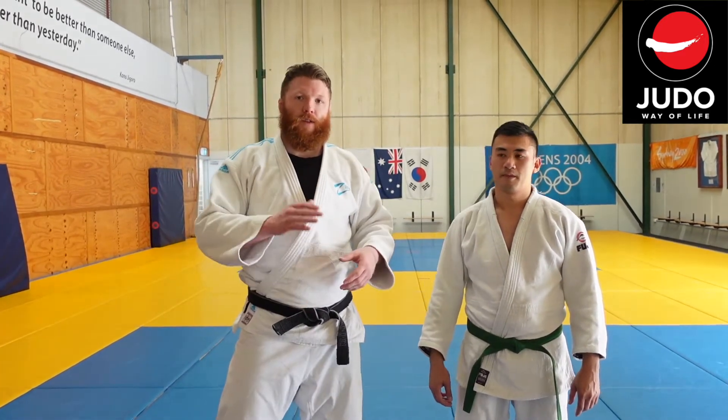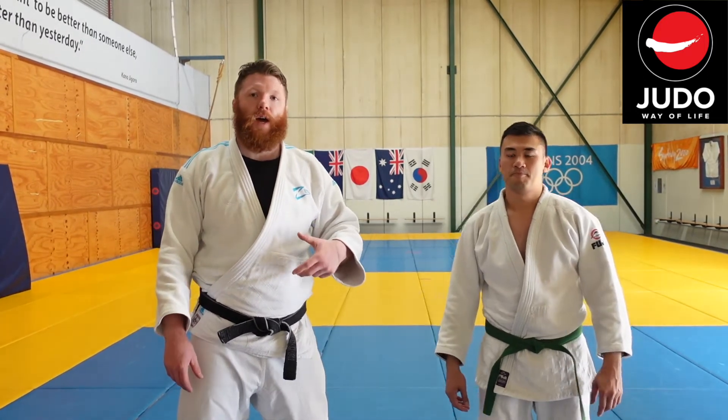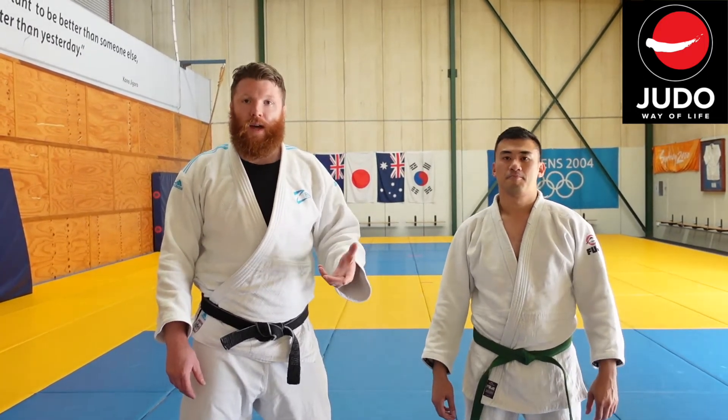I'm going to do this video as a series of three different videos. This is the first part — we're going to look at doing Seoi Nage as a standing throw.